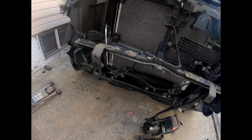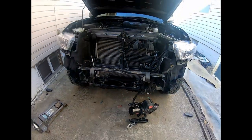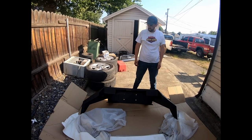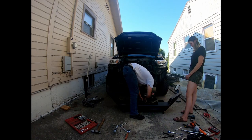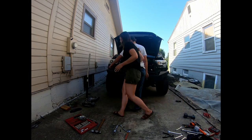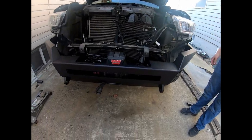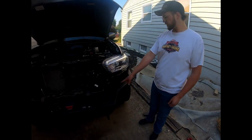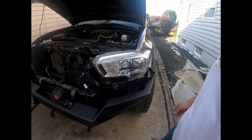So we got the power steering cooler relocated, got it all prepped and ready for the new bumper. We are going to try to he-man this thing over there and get it on. We got the bumper on, got the winch all good to go. Shout out to Rogers for the sponsorship.